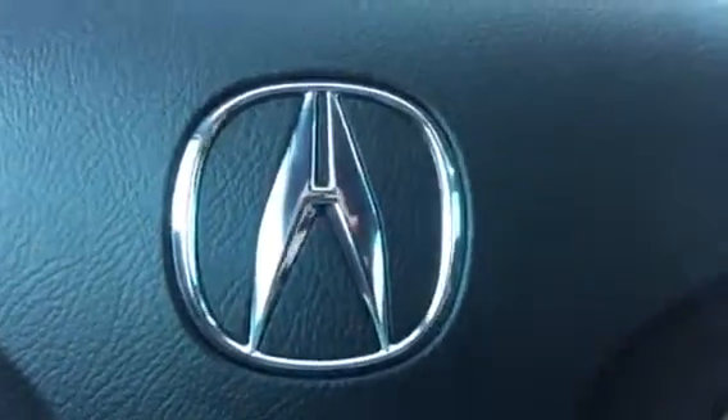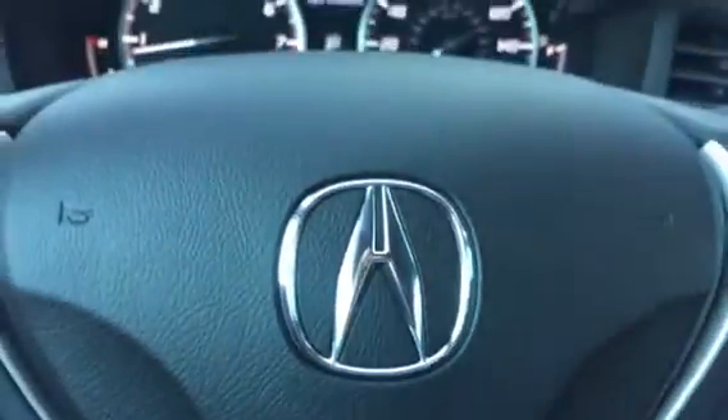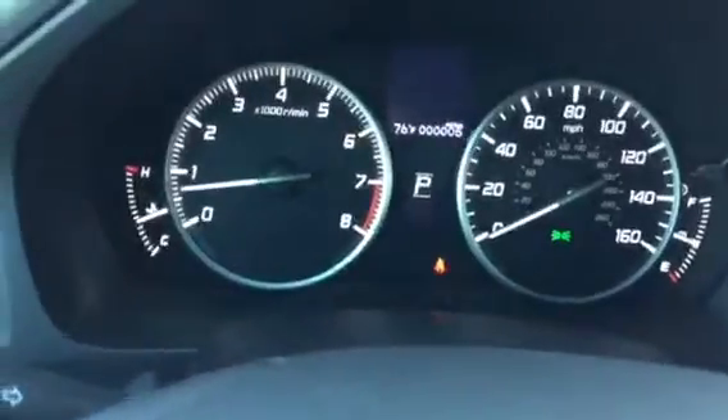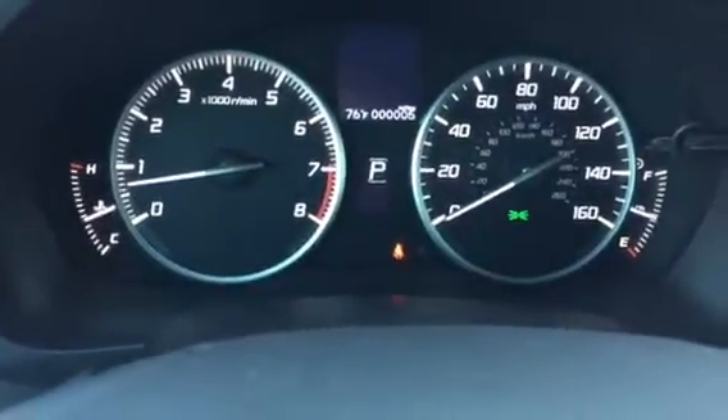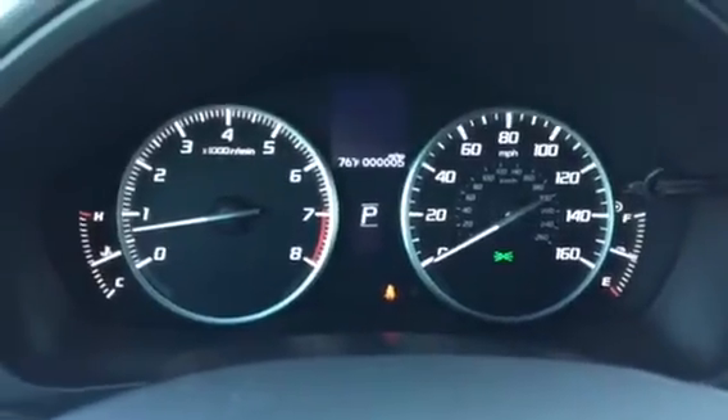The tire pressure monitoring system is a unique system. It's going to monitor each of the wheels and tell you the accurate pressure per wheel and if it's dangerously low. I'm Daniel, your product specialist at Marin Acura, and I'm going to show you how that operates.